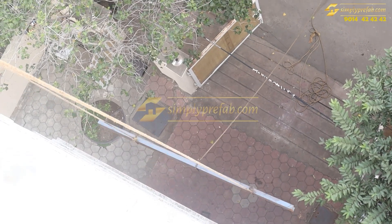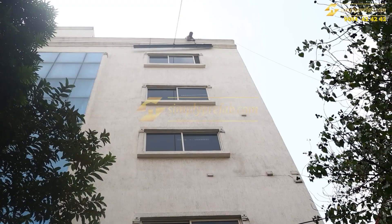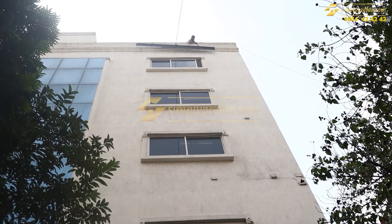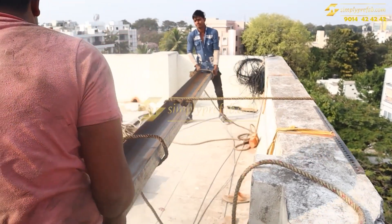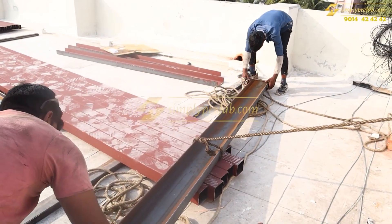This is why we suggest steel structures with Birla Aerocon walls for these types of roof extensions, because these can be shifted onto the top floor and we can extend the floor and customize the design whatever we want.